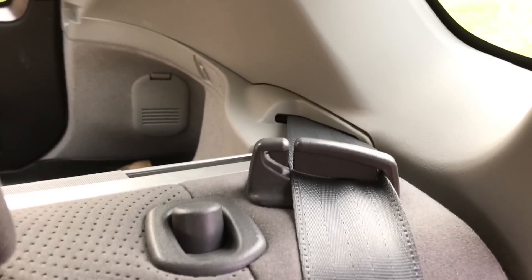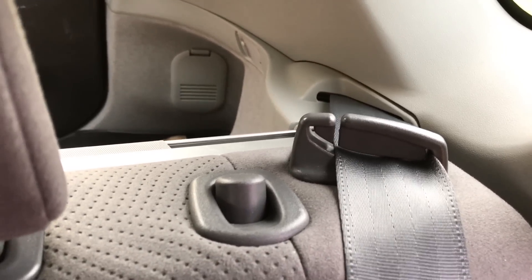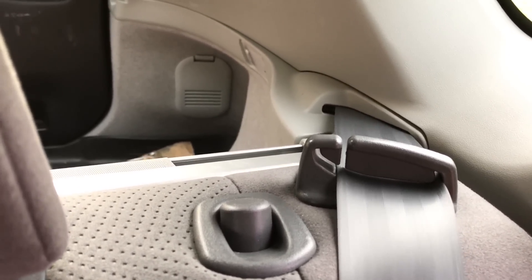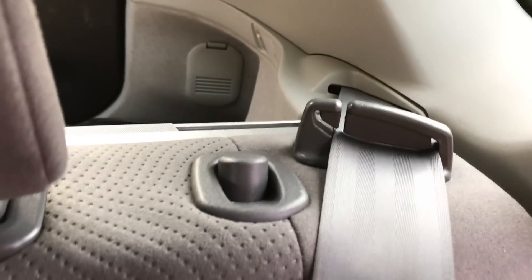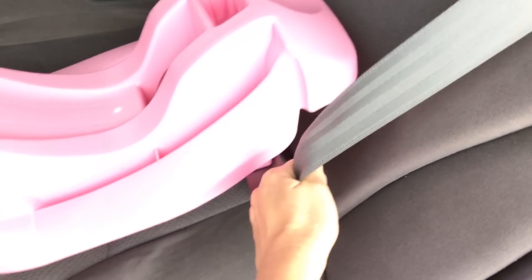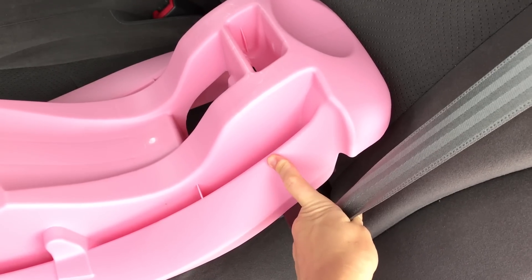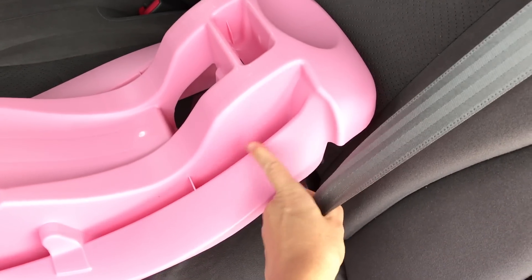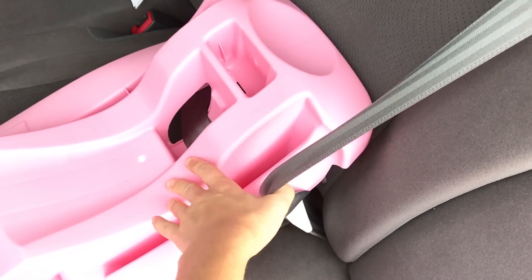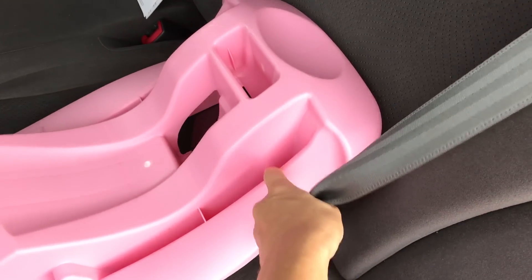The way you tighten it: pull it all the way out until it stops, and then you let it go and you'll hear that clicking noise — that means it's locking, it cannot go back. Then you need to pull here and make sure that the base is secure. Of course you don't do that with one hand. You would want to put your knee or the other hand right here and pull tightly.